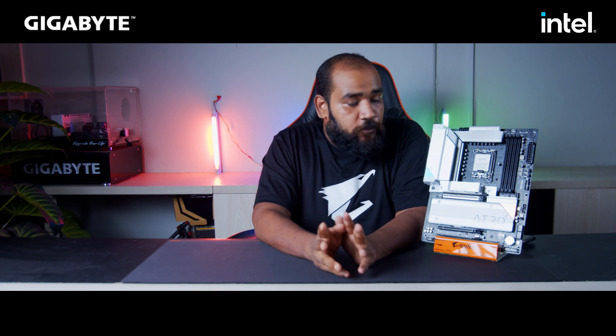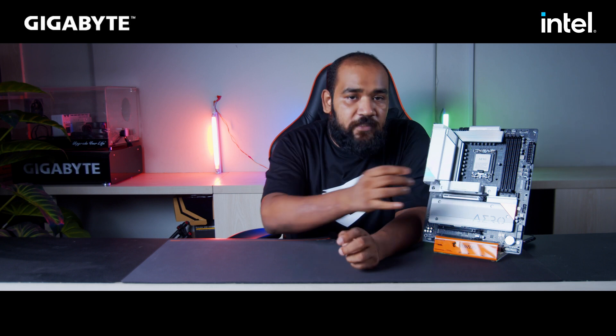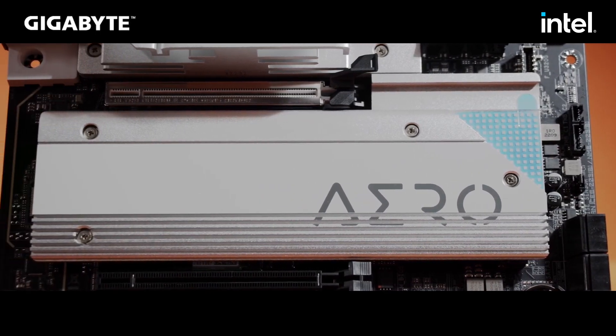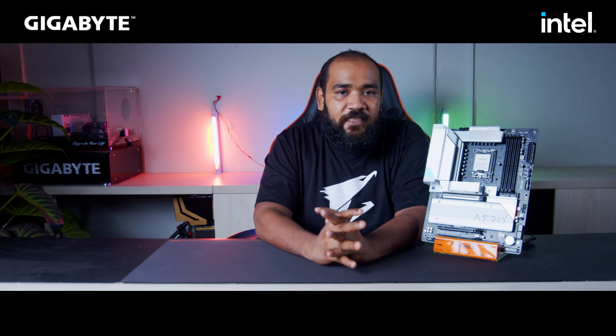This motherboard ships with three M.2 slots — one M.2 slot here and two right below it. This top one is a PCIe Gen 5 M.2 slot, the highest speed M.2 slot available in the market, and the ones below are PCIe Gen 4. So you can fill this motherboard with the highest speed M.2 drives available.